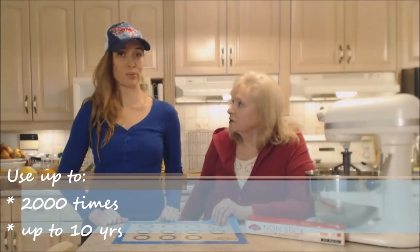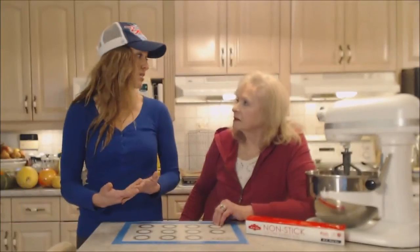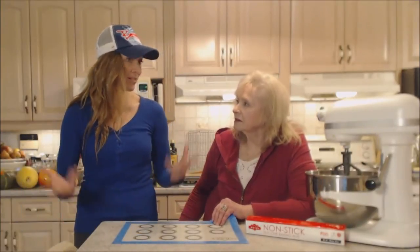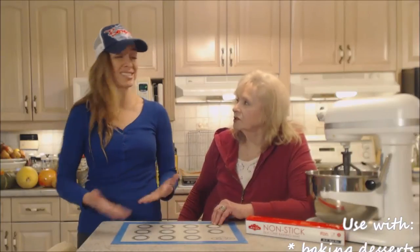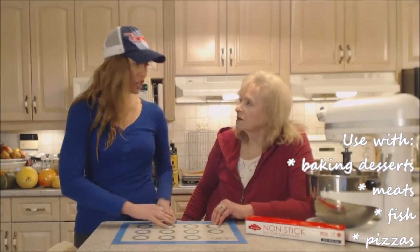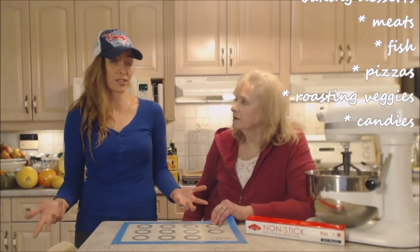We bake every day pretty much — whether it's cookies, treats, buns, little pizzas, or bread. You can even do chicken and other meats on here that would stick otherwise. You can do french fries on here — anything that would otherwise stick or you're worried is going to stick.